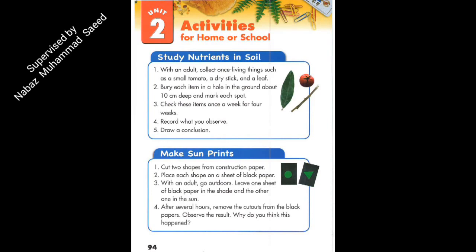Page 94. Unit 2. Activities for home or school. Study nutrients in soil.